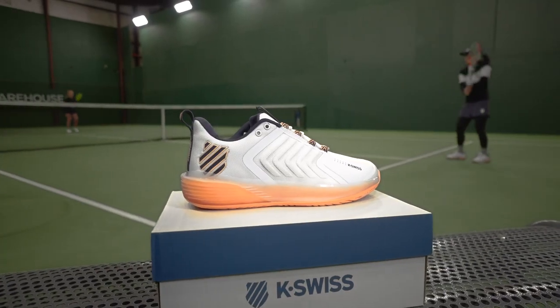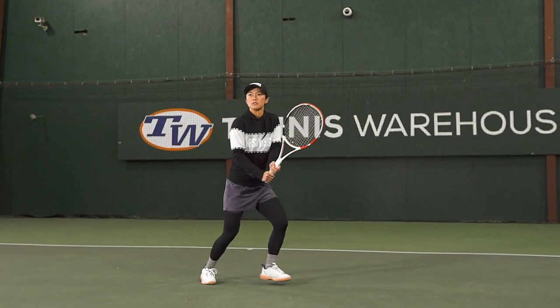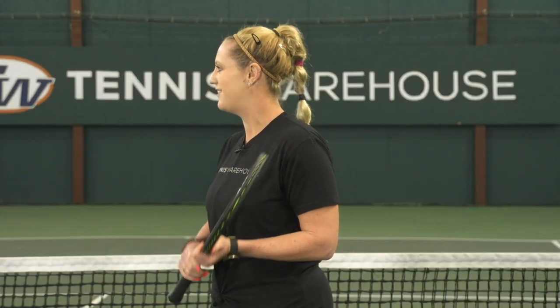Hi, I'm Michelle with Tennis Warehouse and today I'm joined by WTA player Danielle Lau and we are going to give you our first impressions of the K-Swiss Ultra Shot 3. Now Danielle, I know you're a K-Swiss sponsored player and you've been wearing their shoes for years. What shoe were you wearing previously and how does it compare to this one?